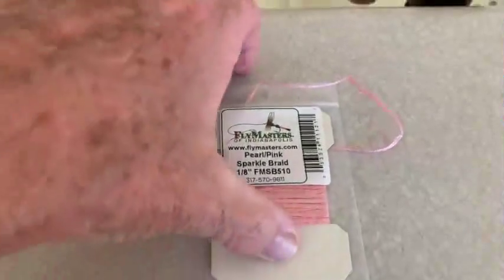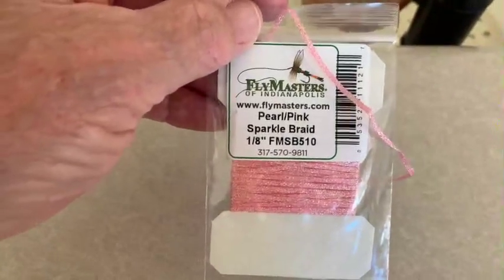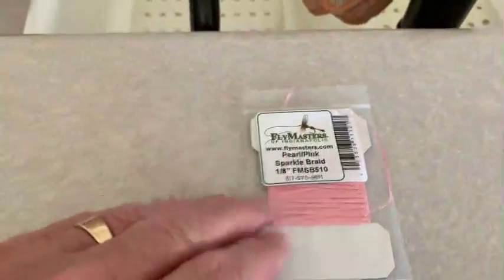Then we have all kinds of materials that you can buy like this. This is called sparkle braid. And when you go to the store, you can find all kinds of wrapping materials for the body.